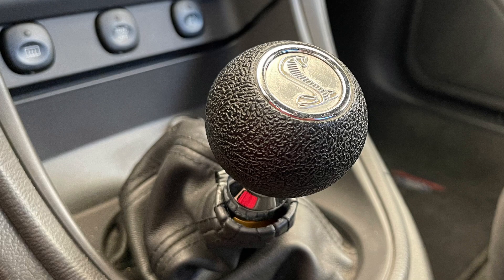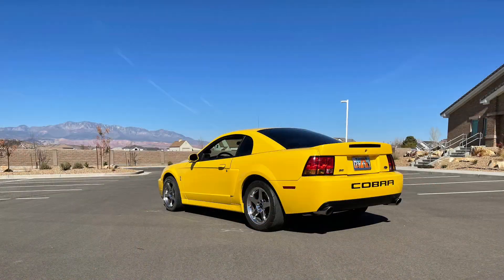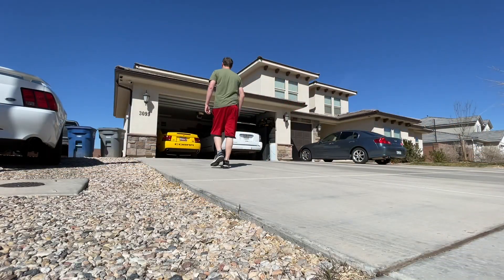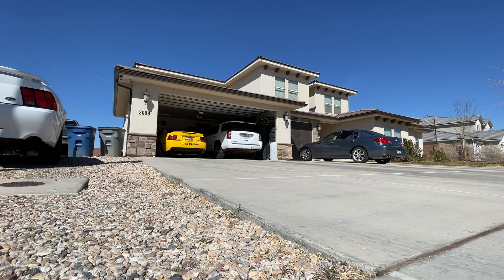Hey guys, Danny Johnson here. You may have seen my other video about my MGW shift knob, which was on the car when I first got it. It was around this time of year, back in 2013, that I got the car. So I felt like taking the car around with that shift knob on it — it's kind of fun to switch something out that doesn't require a lot of work.